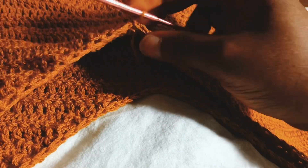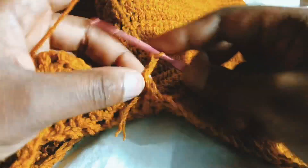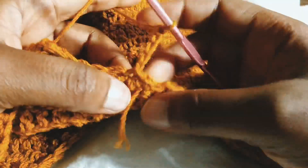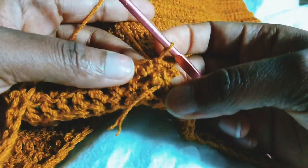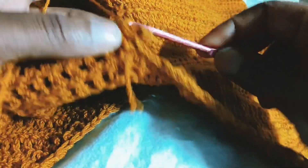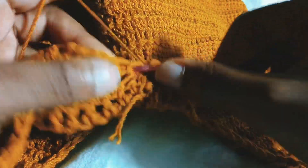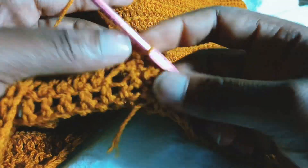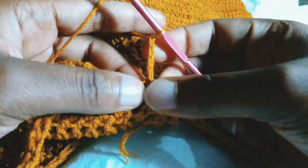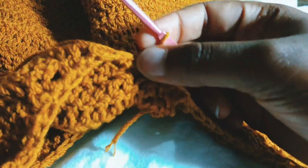Now I'm going to chain four. So for the next row, I'm going to chain four — one, two, three, four — and slip stitch into the same chain, then slip stitch into the next chain. Chain four — one, two, three, four — and slip stitch into the same chain, then slip stitch into the next chain. That's what we'll be doing for the rest of the stitches — slip stitch into the next chain, chain four, and slip stitch into the same chain.